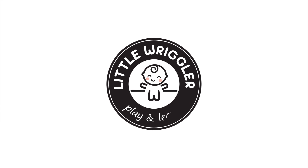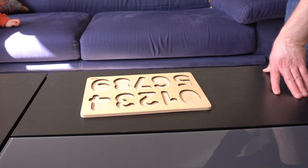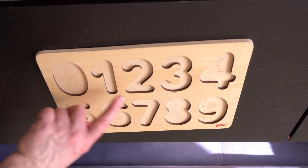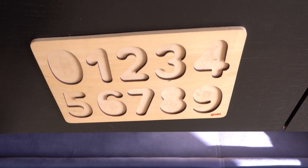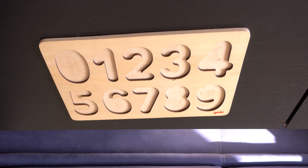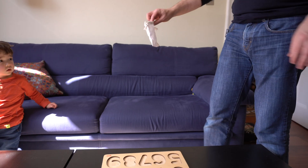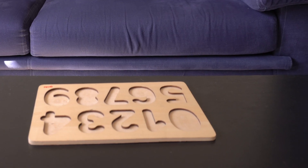Little Wriggler Play and Learn. We're going to do an Easter egg hunt! Here's what you're going to do: you have to find the numbers in order to get your Easter egg. And when you find your Easter egg, you put it in this little bag. Look, all the Easter eggs. There you go, hold on to this bag.